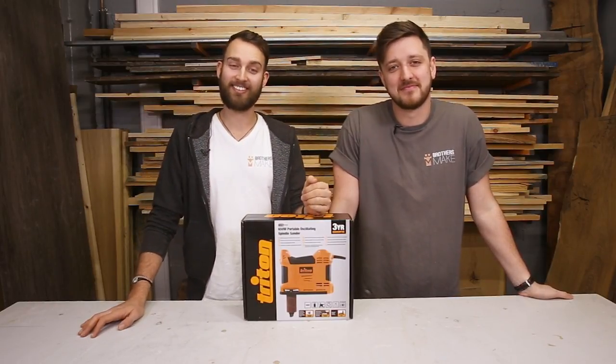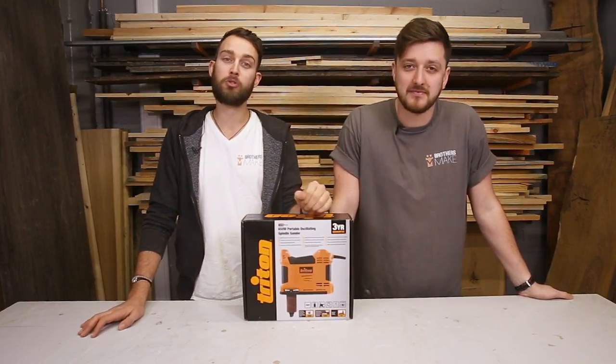Hi, I'm Matt, this is my brother Johnny, and we're from Brothers Make. Today we're taking you through the Triton Portable Oscillating Spindle Sander.